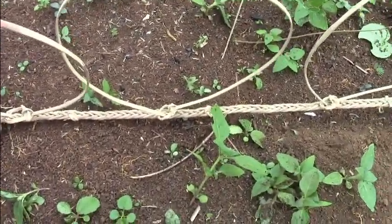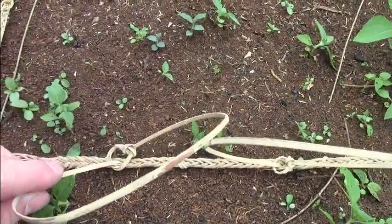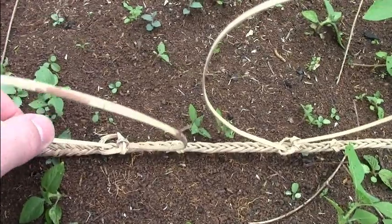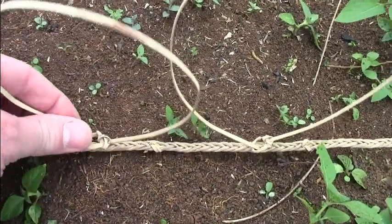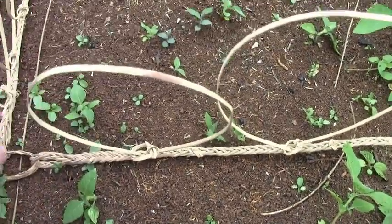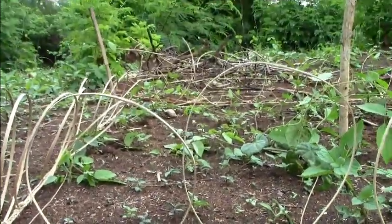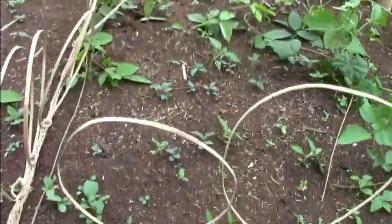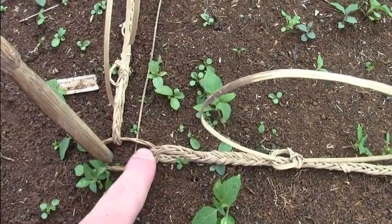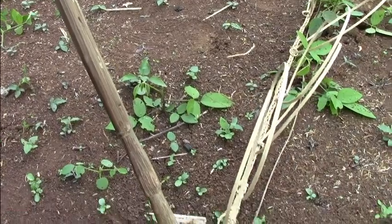If you have a closer look you can see that it is all made of rattan. And you cannot move the snares — they will stay here in place in upright position. And in each corner is a ring to attach it to the ground with one of those bamboo sticks.